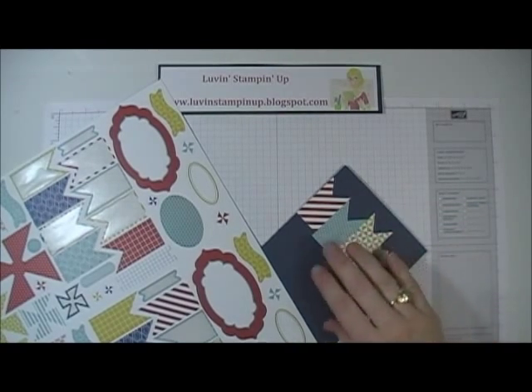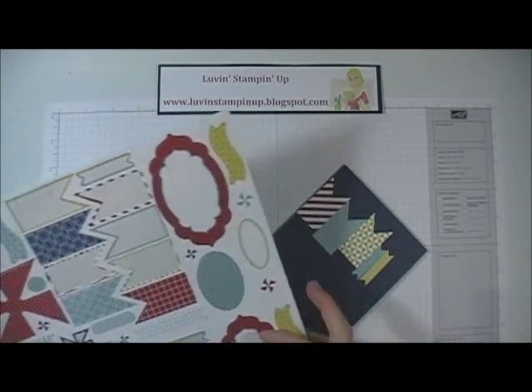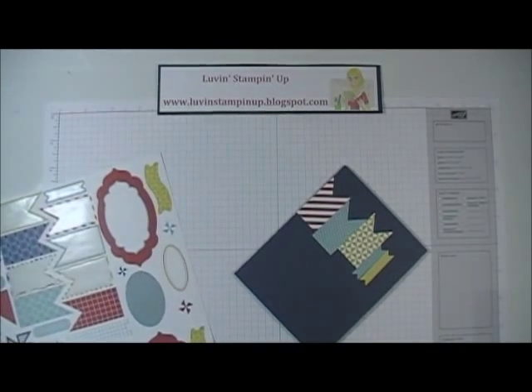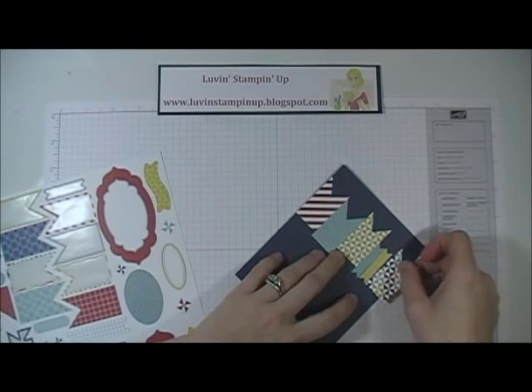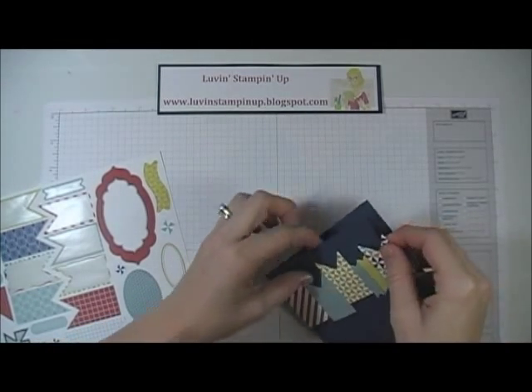I really like this set specifically because it has a very masculine feel to it. I really struggle with making masculine cards, so this set really helped a lot.